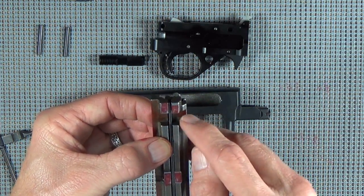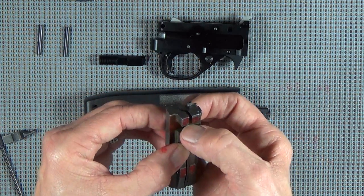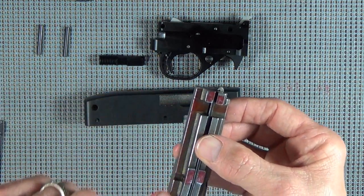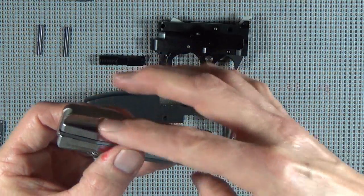I'll probably take out this firing pin and go ahead and polish the top of it because it's going to be resting on the charging handle. And go ahead and polish up this area here because that's where the guide rod spring - the recoil spring - is right in there.